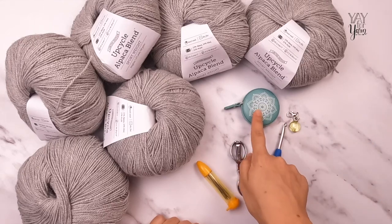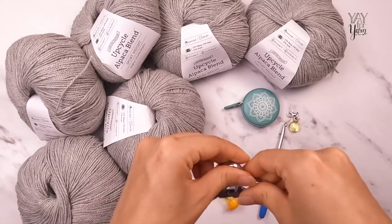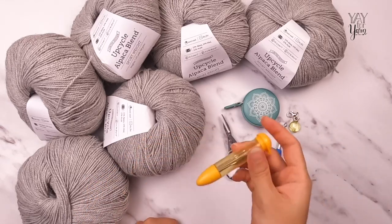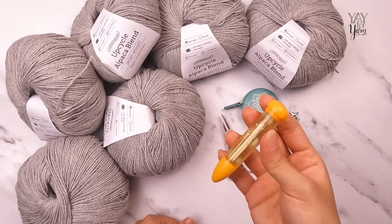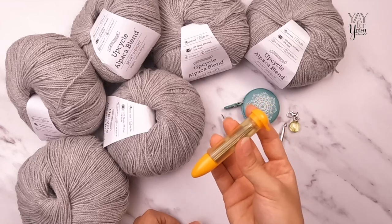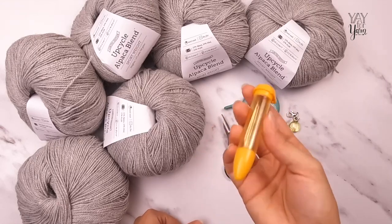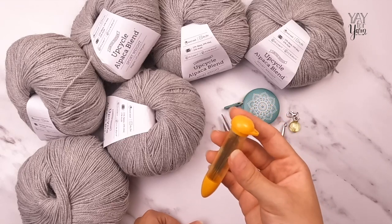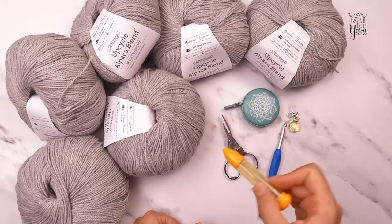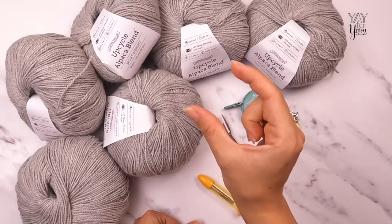You'll also need a measuring tape and some scissors — these are folding scissors. You'll need a yarn needle or blunt tapestry needle just for weaving in ends, because we're not doing much seaming here. The only places where we're seaming anything is at the cuffs and the neck ribbing — minimal seaming, that's the beauty of a top-down sweater.